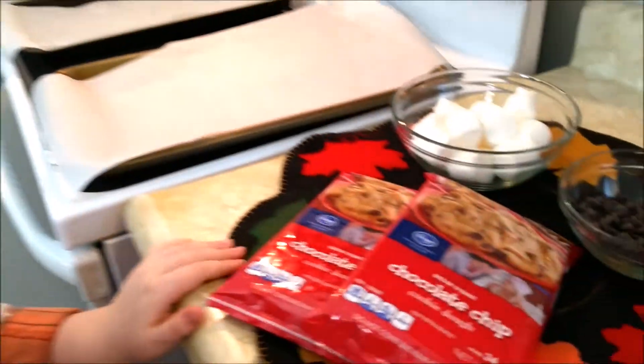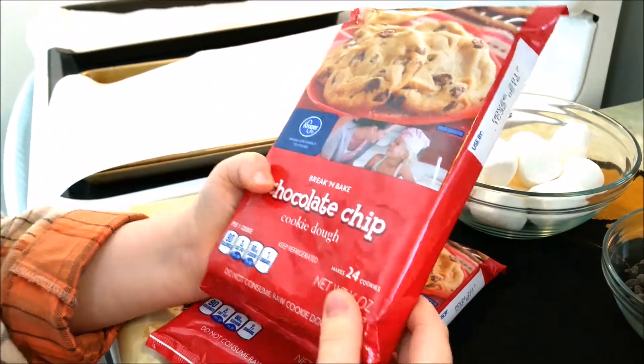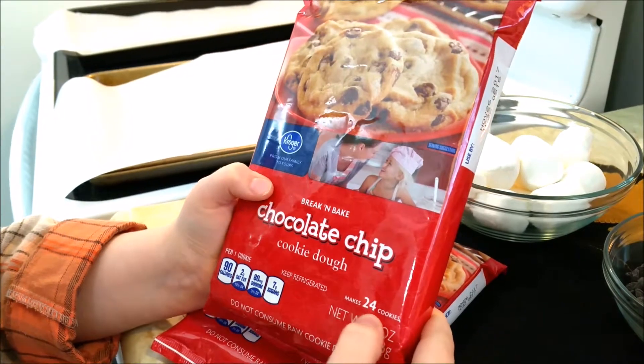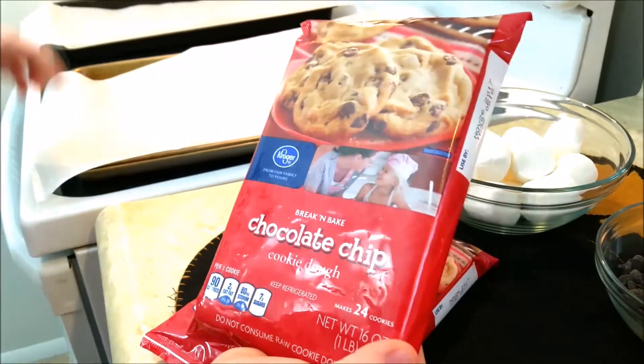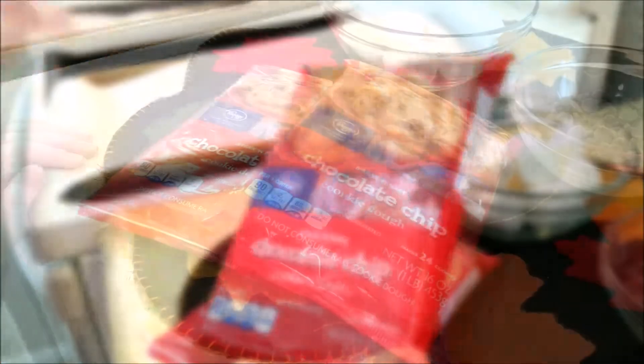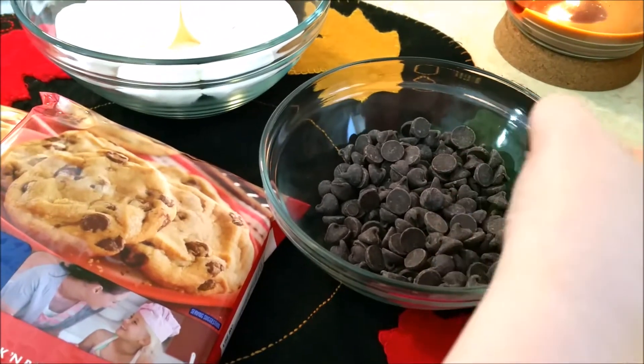Okay, let's see what ingredients we have. We have chocolate chip break-and-bake — it can make up to 24, and these are just the break kind so you can easily break them apart and put them in your pan. We have about one cup of chocolate chips.